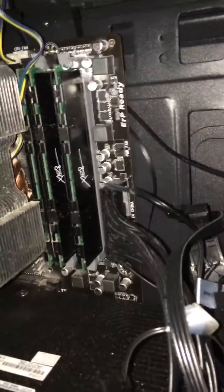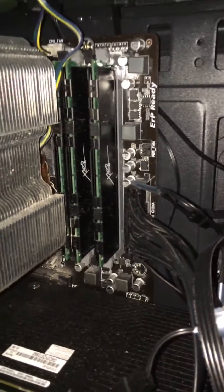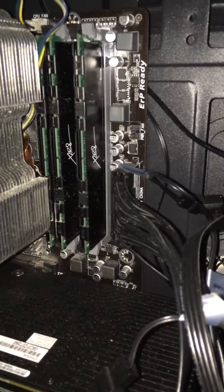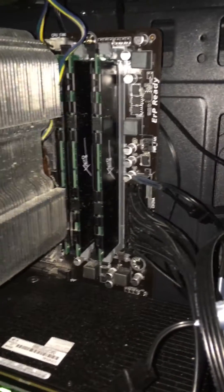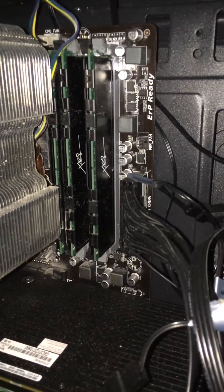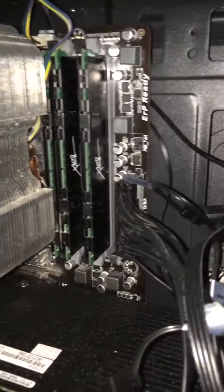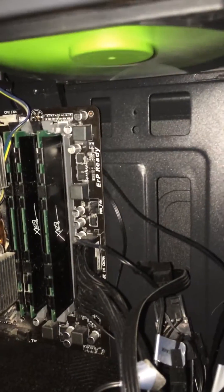I just happened to get lucky and picked the right one that was bad. Basically, if you have more than two, take one out and do what you normally do — play video games or whatever — and if it does it again, that means that RAM stick is okay. Place it back in, try another one, and just keep trying them. If that's not the case, there are other things you can also overlook.